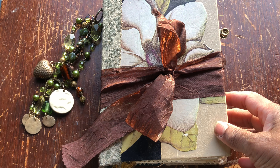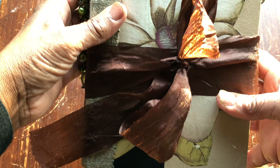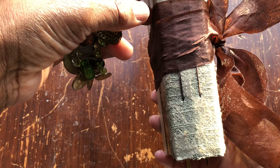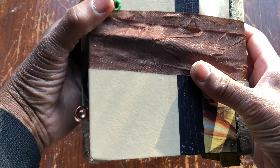It measures 21 centimeters high and it is 14.5 centimeters wide. The spine is about 3 centimeters and it has a beautiful magnolia collaged on the front and back as you can see, and it has an eyelet at the back.